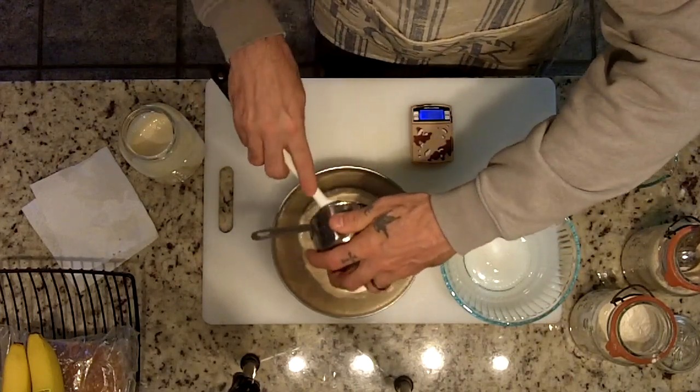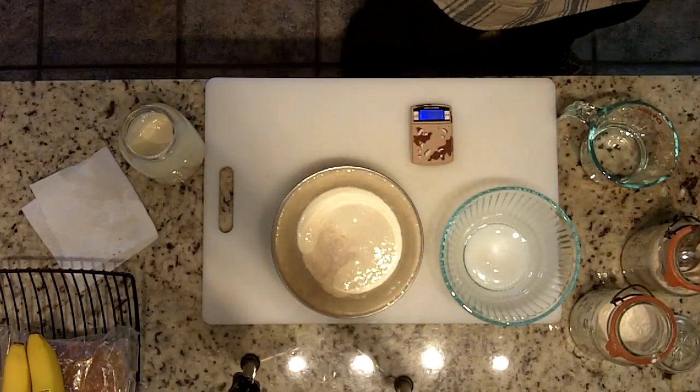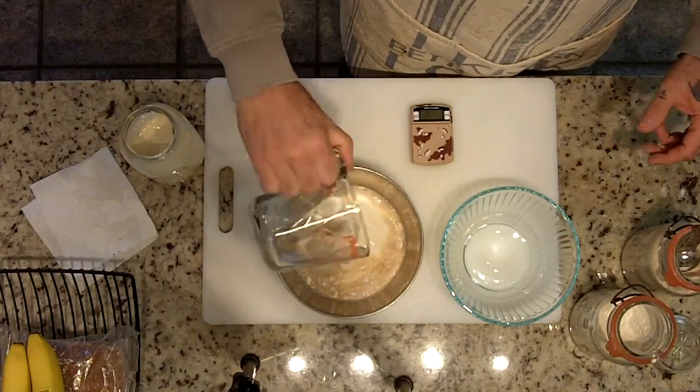So 114 grams, right — give or take maybe a gram. Also putting in 114 grams of water, and I'm just gonna mix this up.